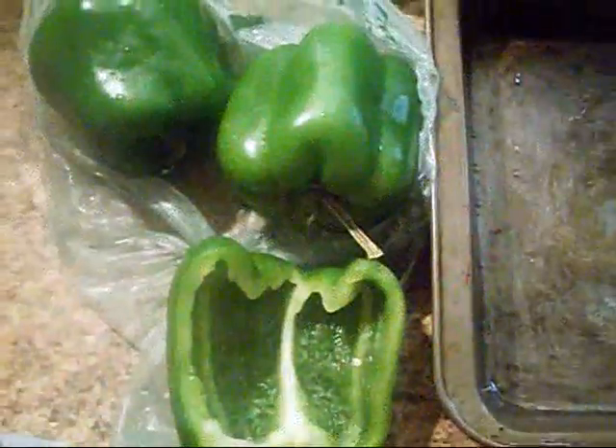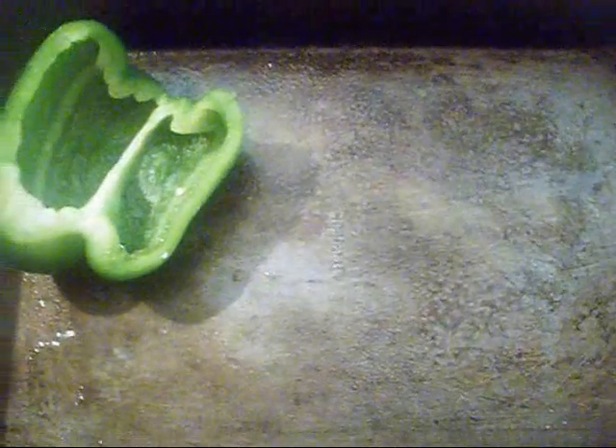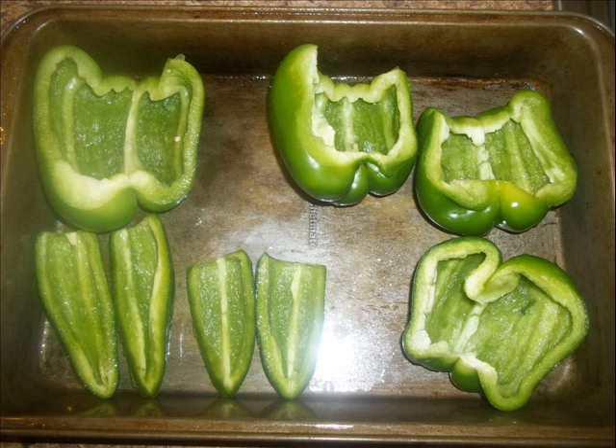First I'm going to start cutting my bell peppers — you can cut them how you like. I cut mine lengthwise. Go ahead and spray some Pam or cooking spray on your cooking pan and lay them out. I'm also going to cut up some jalapeño peppers.